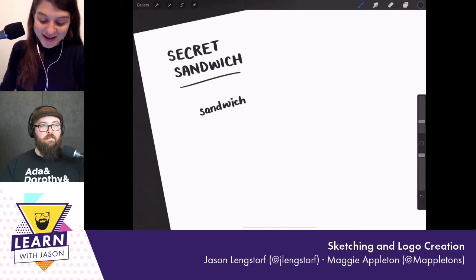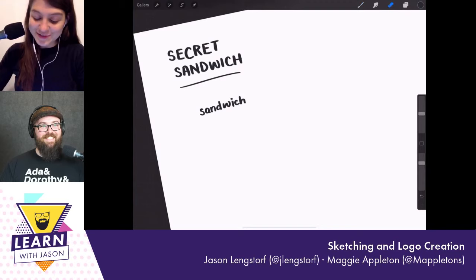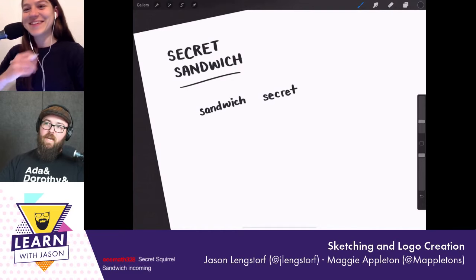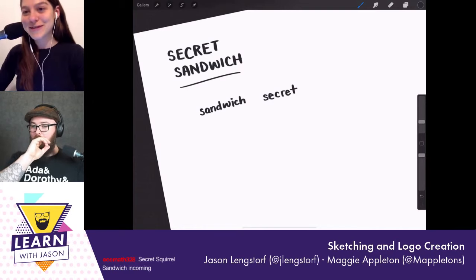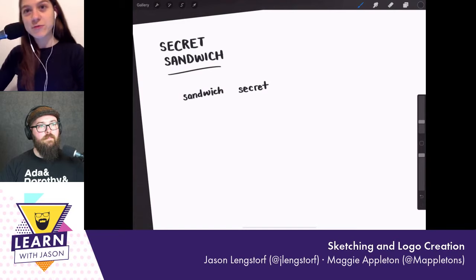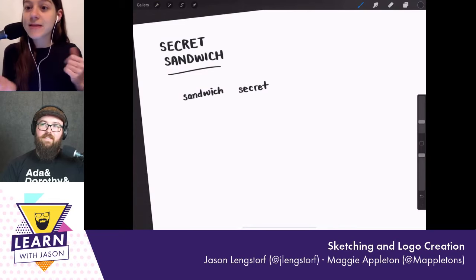Sandwich is the first theme. Secret, of course — but secret is interesting because it could have many meanings. Secret could be anything from NSA cryptography to a mysterious magician or a secret agent. The chat is talking about Secret Squirrel — Super Secret Secret Squirrel was a cartoon from the nineties, kind of like Rocky and Bullwinkle. It was the same suite of cartoons; I once Photoshopped the hat onto myself.